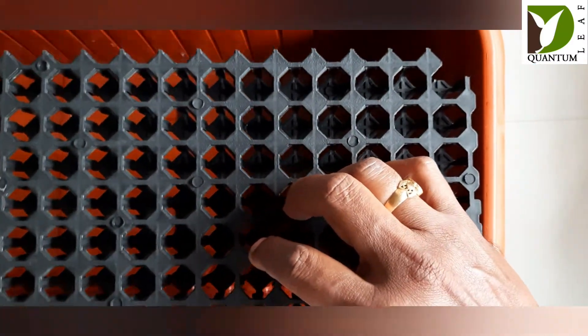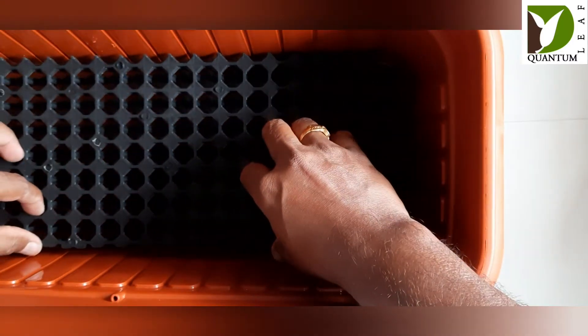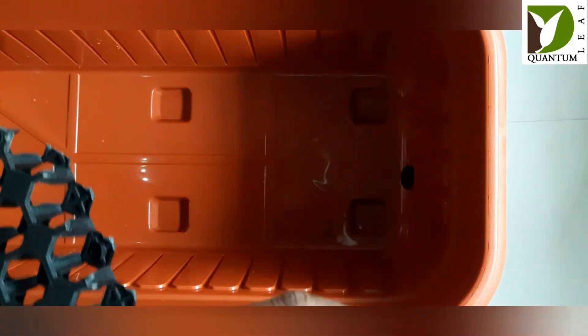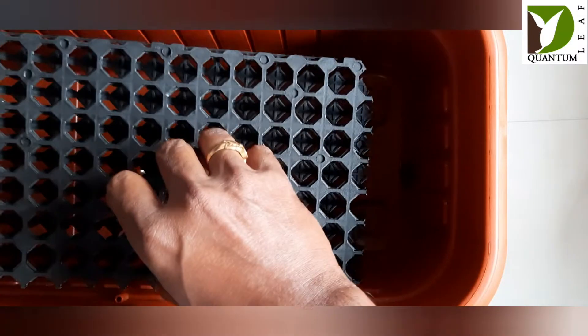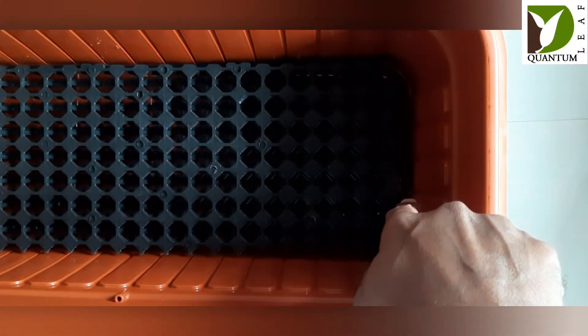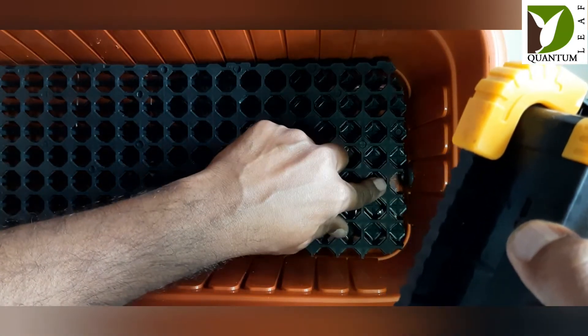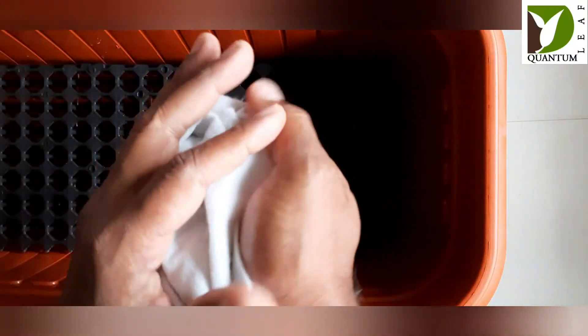Now set up the water table by placing the drain cell into the bottom of the planter pot. Ensure that as you place it, you orient the relief provided towards the hole which is meant for drainage — like this.